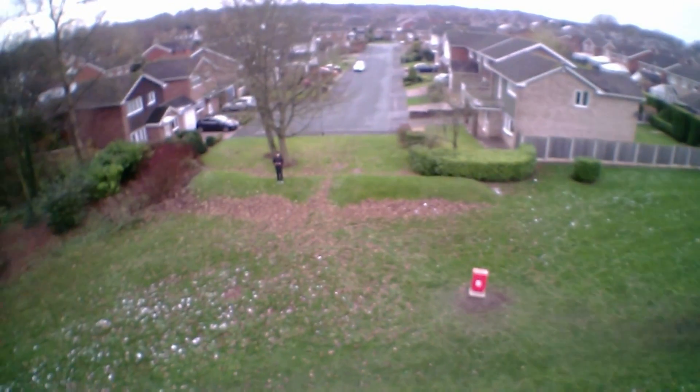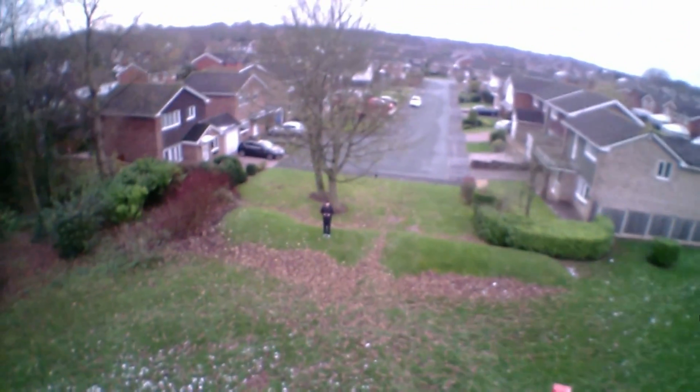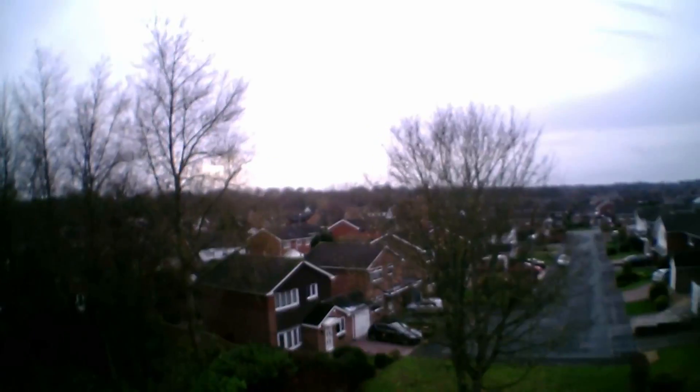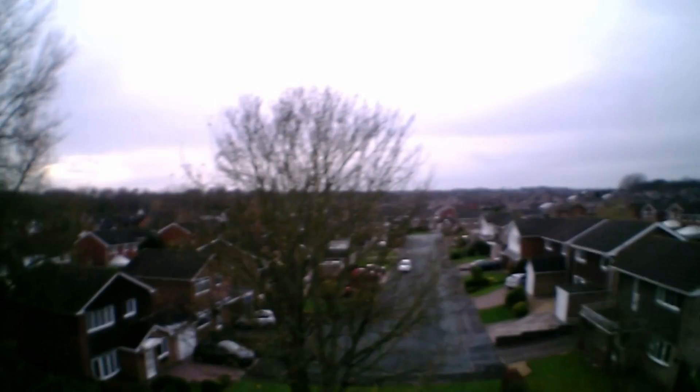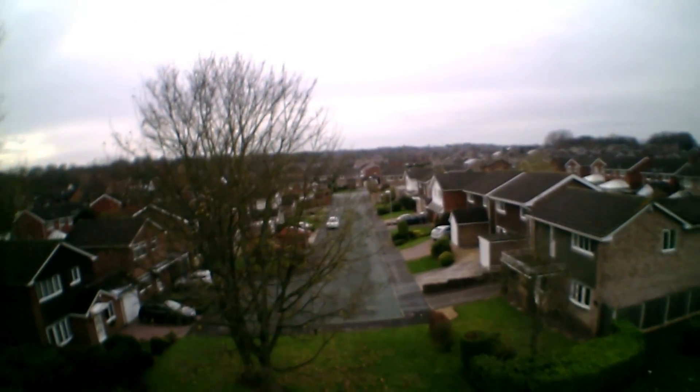I'm doing this because, as I mentioned in a previous video, the camera lens seems to be out of focus. As I have a fair bit of experience messing around with these two megapixel camera boards, I'm taking the risk.